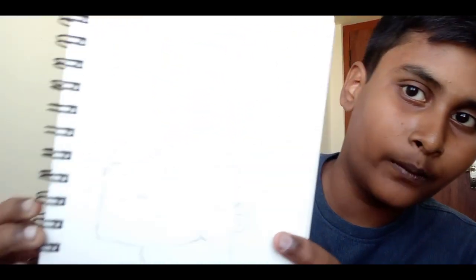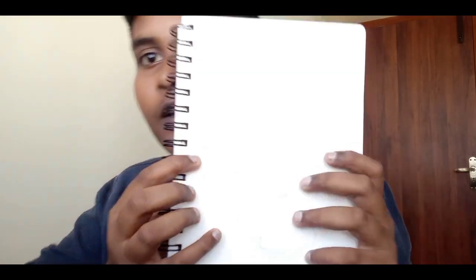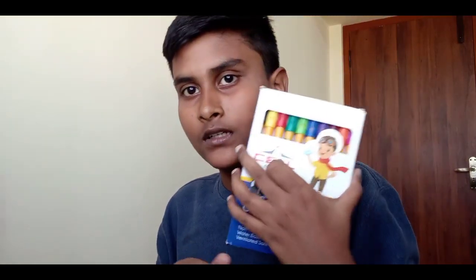We are going to do a rough sketchbook. On the film, we are going to do a sketch — we are doing a sketch mode. Now we are doing the inking, so we are doing the inking.